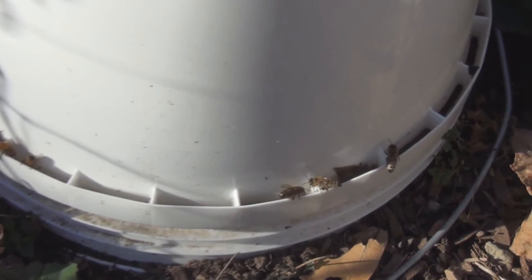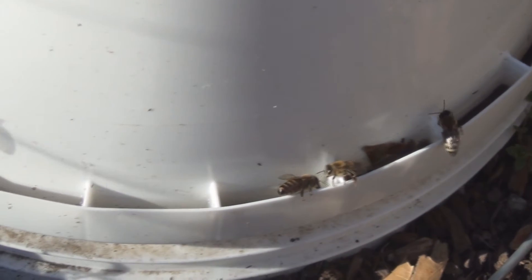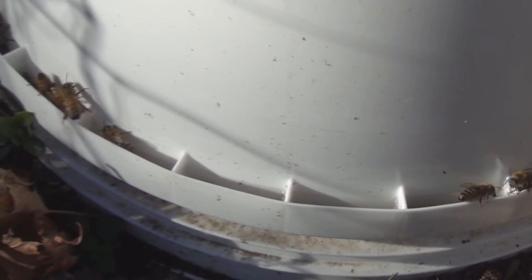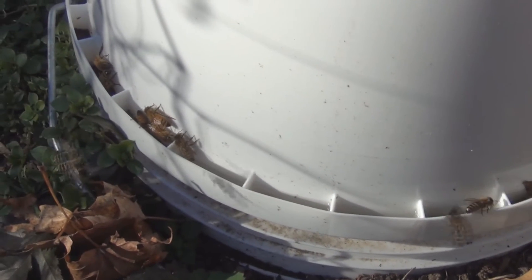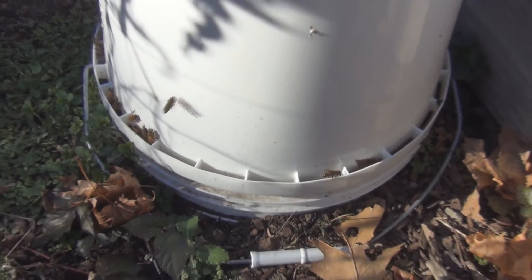I was wondering — I read that bees need salt to help them cure honey. So I was wondering if I should put a salt lick on top of the inside cover. But yeah, they're all hanging out here getting water.